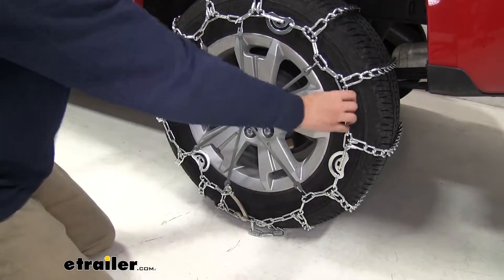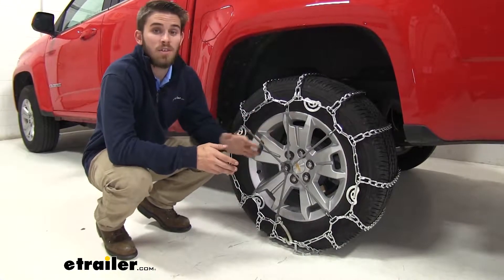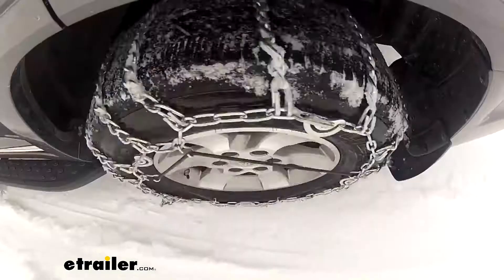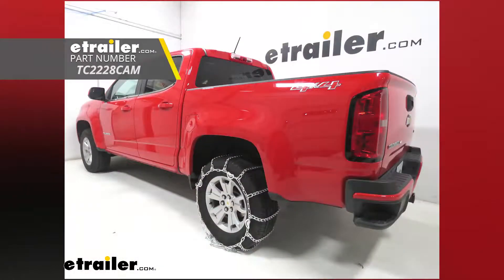As you can see, it took out a lot of that slack. Once you've done all of these steps, just repeat the process for the other side. If you have a four-wheel-drive Colorado and you want to have a set of chains for the front tires, just use the same part number. And there you have it for the Titan Chain snow tire chains with cams on our 2019 Chevrolet Colorado.